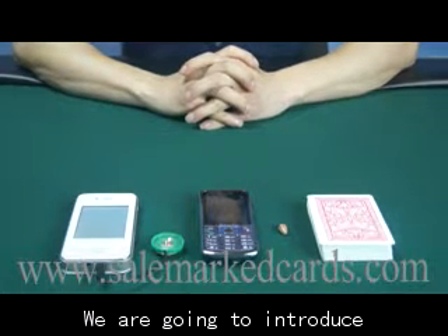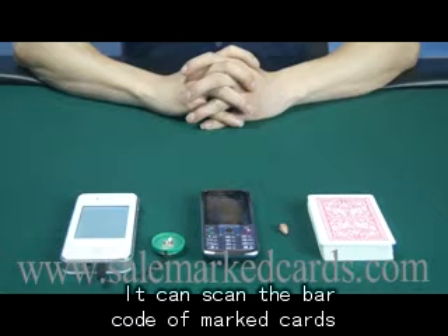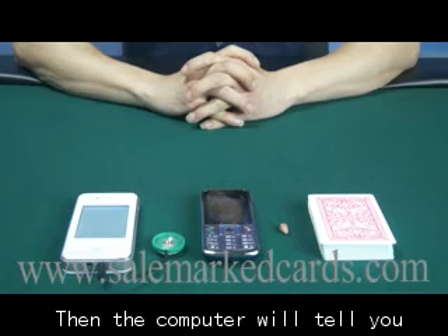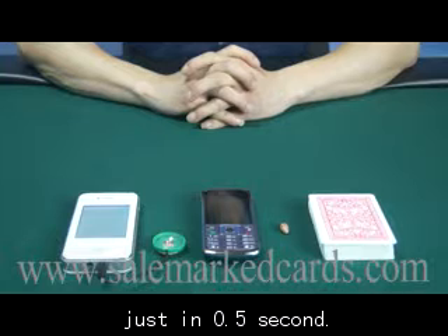Hello friends, we are going to introduce our Lokia mobile phone scanning camera for you. It can scan the barcode of marked cards and transfer the data to a scanning computer. Then the computer will tell you the first and second winner before playing, just in half a second.